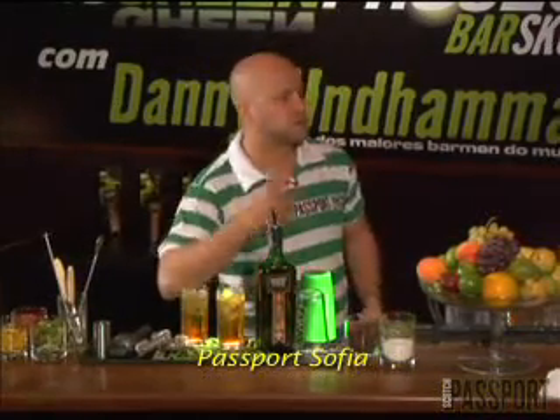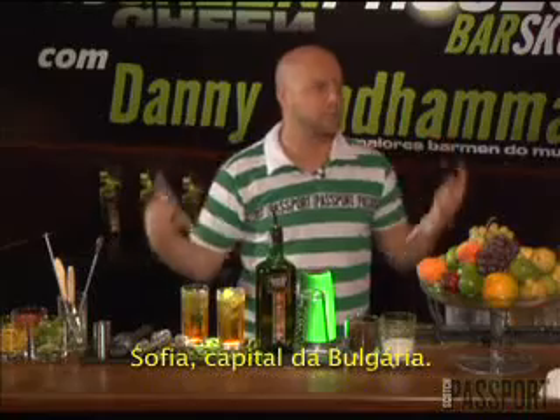I named the drink Passport Sofia — Sofia, the capital of Bulgaria.